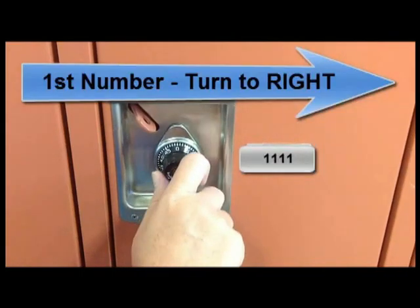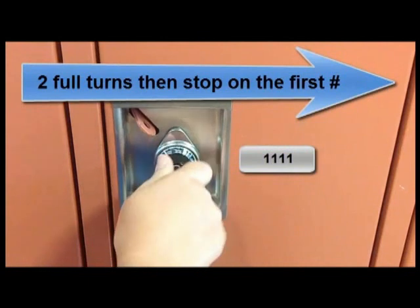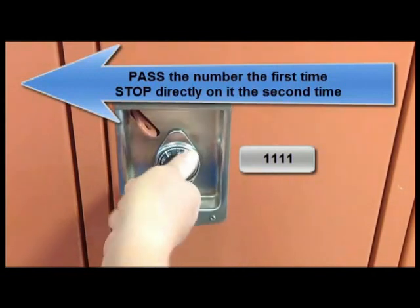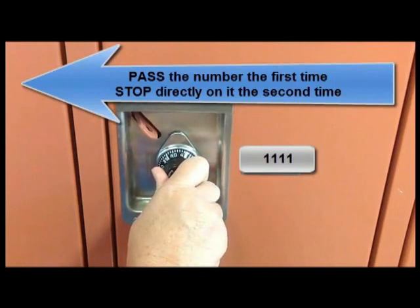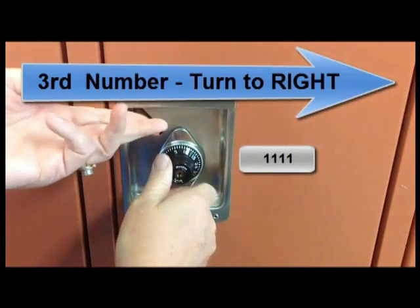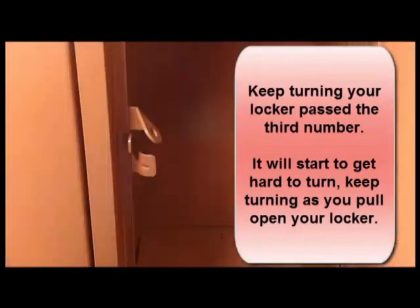So a quick recap: our first number, we always turn two whole turns towards the right, stopping on our first number, 23. Then we turn to the left, past our number 43 the first time. The second time, we stop right on the number 43. Then we turn the opposite direction back to the right, stop right on our number 7. Get your hands situated, and as it starts to become hard to turn, keep turning as you pull your locker open.